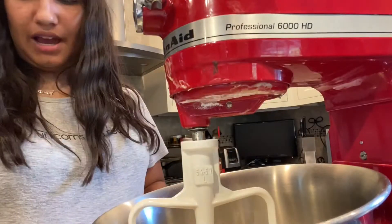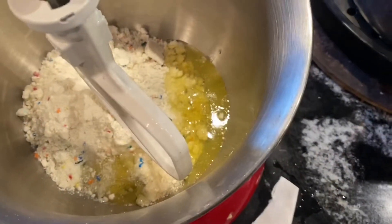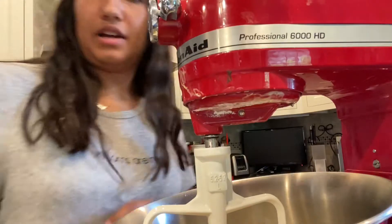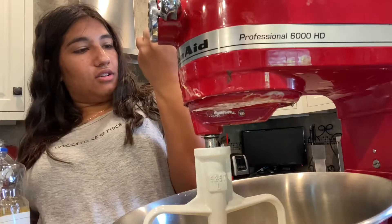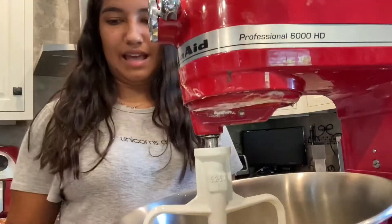Next we add in our egg whites. Why does that look like someone peed? The egg whites are actually yellow — oh, there's white, there's yellow. They should be called egg yellow! Now we need a third of a cup of oil. I'm using vegetable oil because I feel like that's the best oil for cake baking. Where is the third-cup measure? Okay, done. It's the same color as the egg.